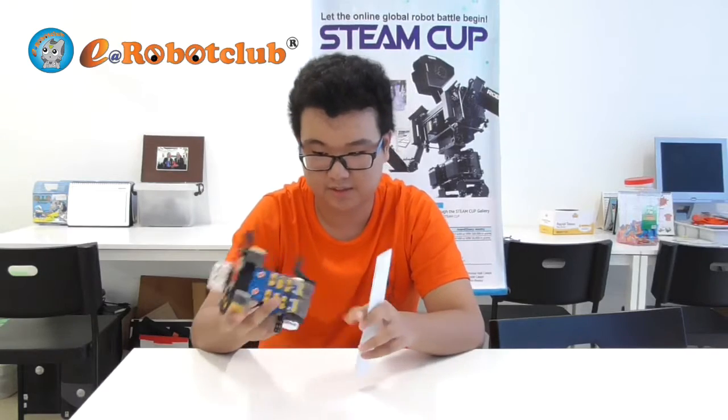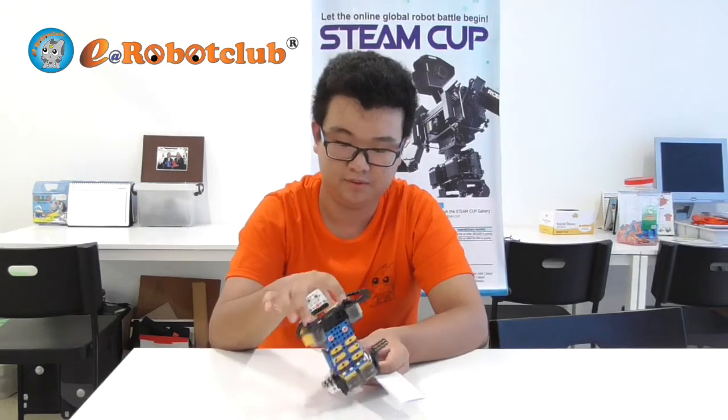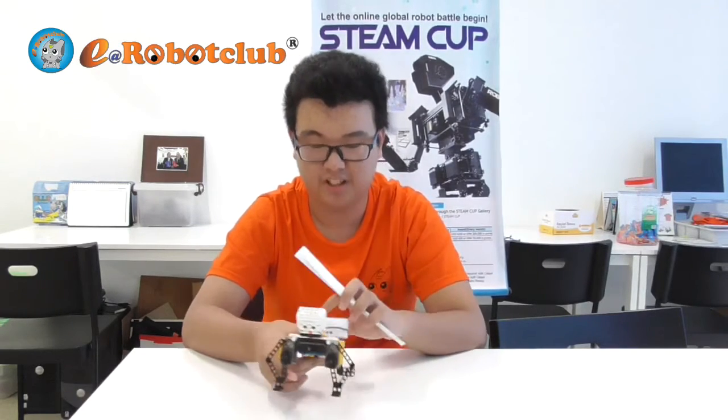So I built it — these are the characteristics of it. There are two servos here for the arms, two motors here as the legs, and I have one retractable battery.